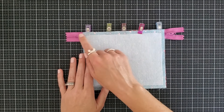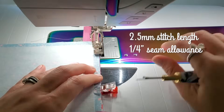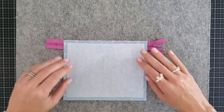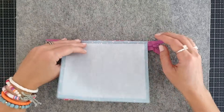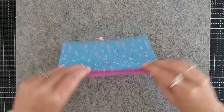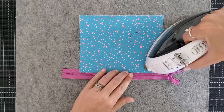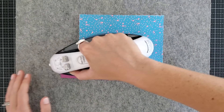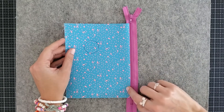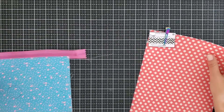Now grab your pattern piece number one with your circle and lay this right side down — the circle should be towards the bottom and the long edge should go up against the zipper. Don't lay it so the circle is on the top left — it needs to be down on the bottom right. Line it up with the edges of your lining piece and include it in your clips along that zipper. We're going to take this to the sewing machine and sew along this pinned edge at a quarter inch seam allowance. Make sure you're using your zipper foot. Once these are sewn together, press the panels so they're wrong sides together and away from the zipper, then top stitch along this edge right by the zipper at an eighth of an inch seam allowance.